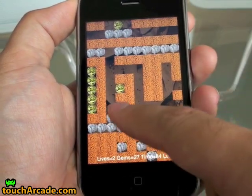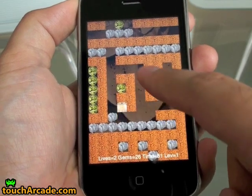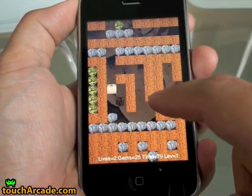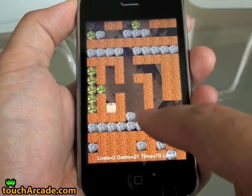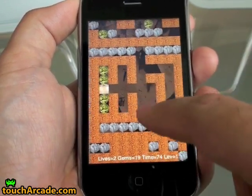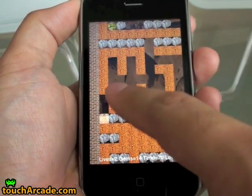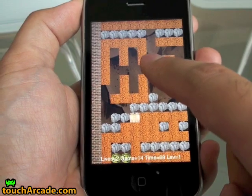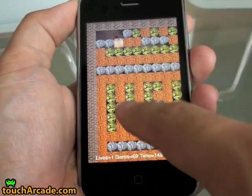I meant to turn one block earlier. I suppose it's possible that with some practice you could get a little better, but I don't think it's going to prevent you from getting crushed by a lot of boulders. Overall, the game is a little frustrating because of it.